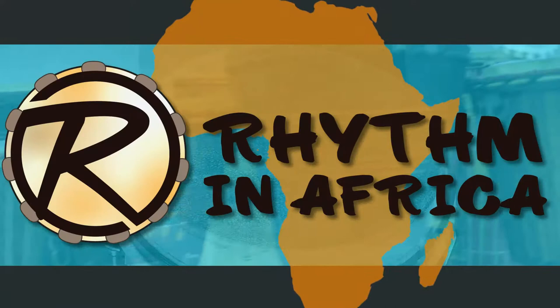Hello everyone, welcome to Rhythm in Africa. Finally, mbira lesson one is here. The mbira is a Zimbabwean instrument, also played in some parts of Mozambique and South Africa. There are many types of mbira, but on this channel we'll focus on two of the most popular: the mbira dzavadzimu and the nyunga nyunga mbira.